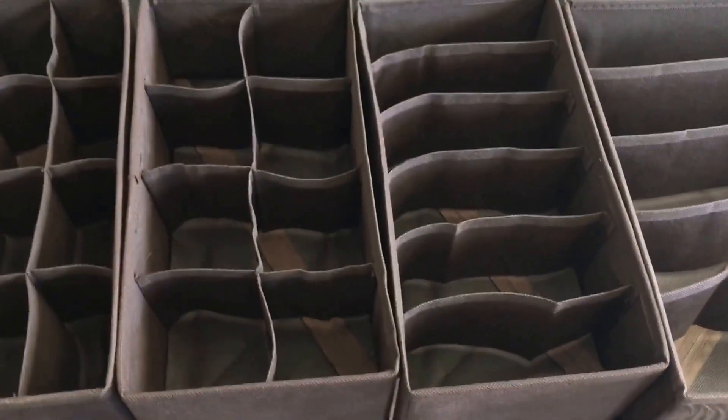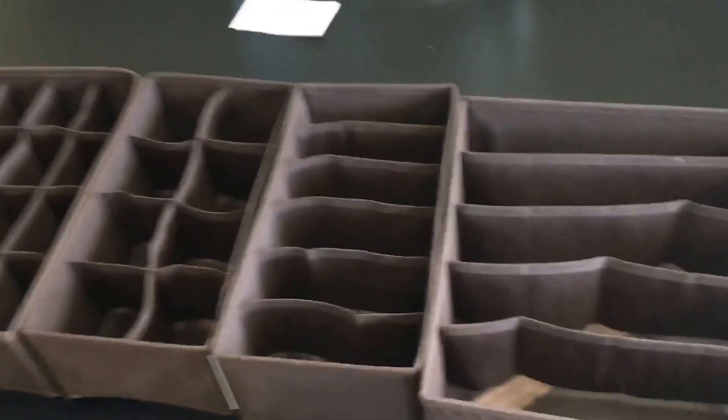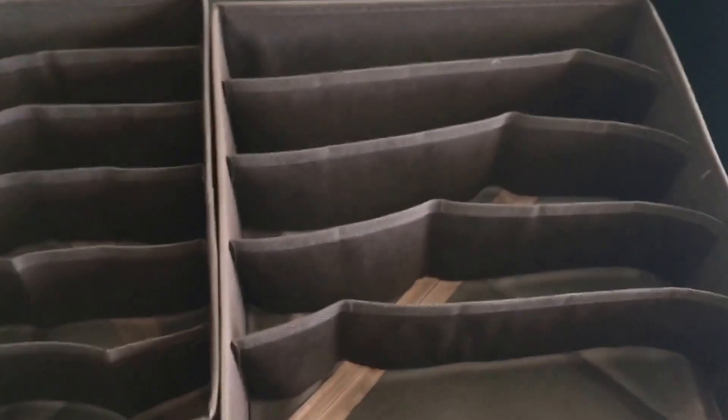I bought it for $12. It seems sufficient for what I'm using it for — ties. The material is fabric, so you're not going to expect much. I'm putting this into a plastic container to hold my ties. I think it's a good deal for what I'm using it for, but it really depends on your use case. My rating for the price and quality, I would give it a 4 out of 5. I just didn't like these long ones because they're kind of pointless for me.